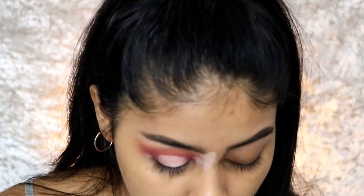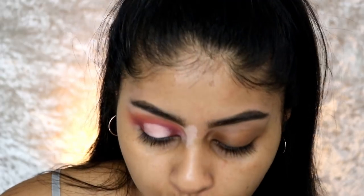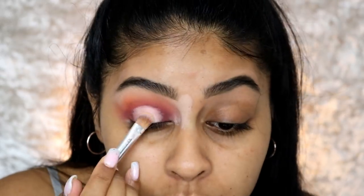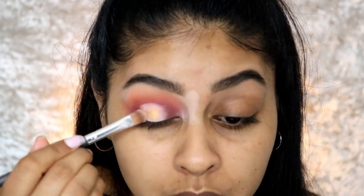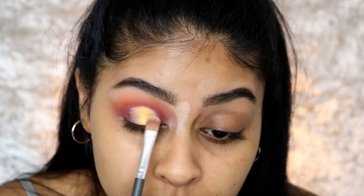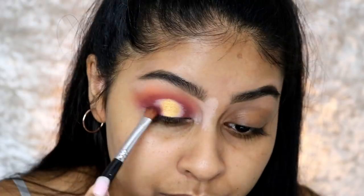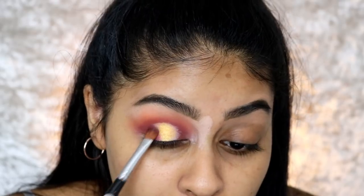I used the P.Louise base to cut the centre and do like a cut crease. Now I'm going to go in with the shade Golden Sands — it's a beautiful yellow gold — and pop it on the centre. Then I'll grab Carnival, which is a shimmery bright purple, and put that on each side.